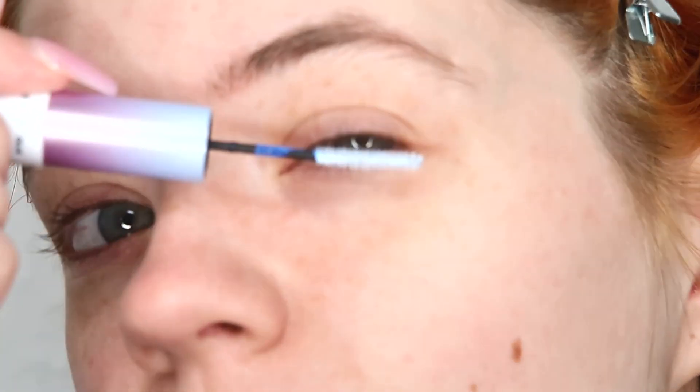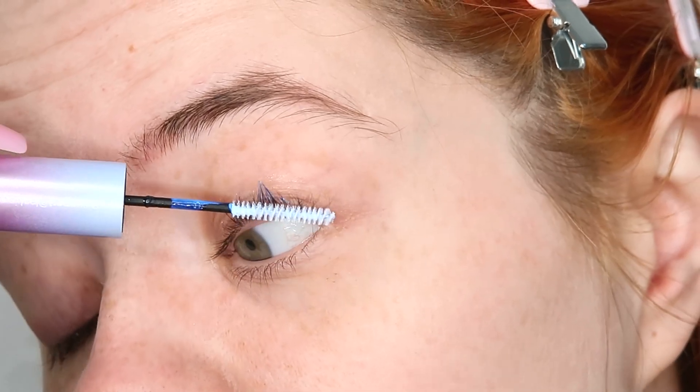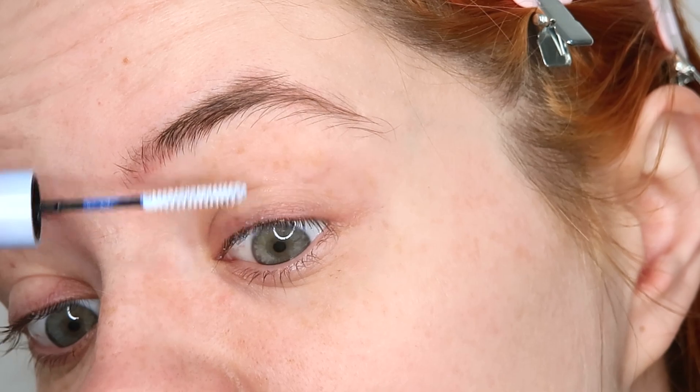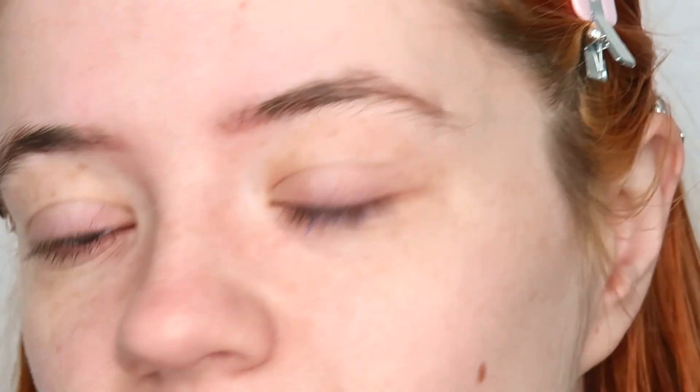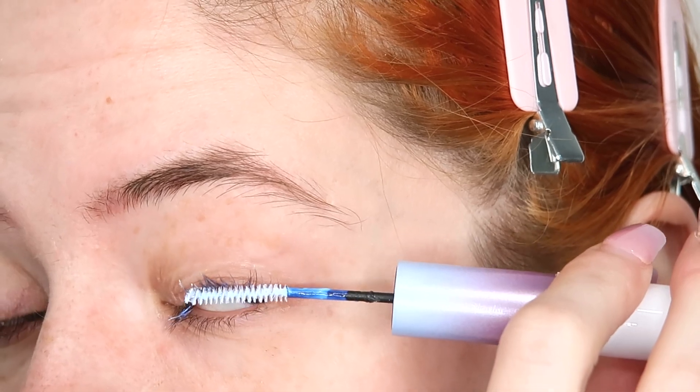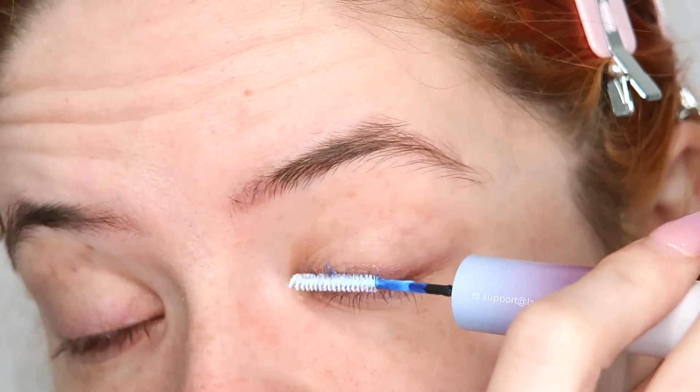I'm doing the other eye as well, making sure I'm really coating my lashes — I really want them to last. I'm sorry about the background noise; my neighbour has decided to destroy their house!